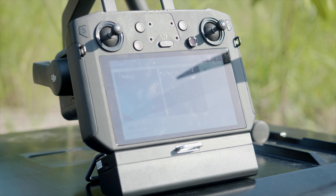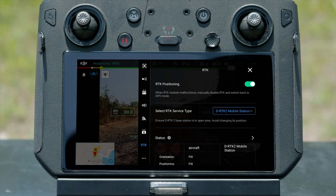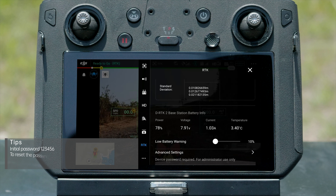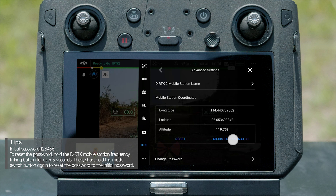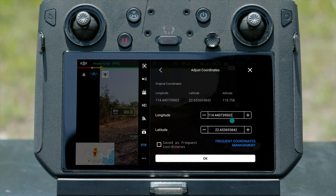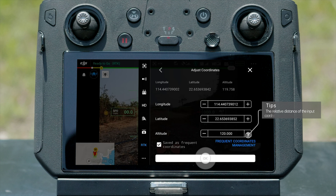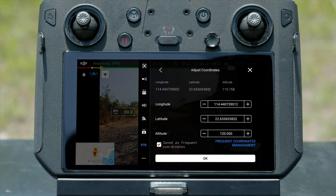You can also input coordinates into the DRTK2 Mobile Station manually. Go to the RTK page, tap Advanced Settings and enter the Administrator Password. Tap Adjust Coordinates. Input the current DRTK2 Mobile Station location information. Tap Confirm, and the location will be recorded in the system.